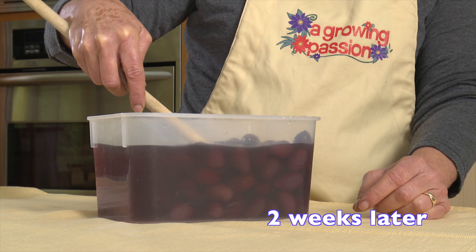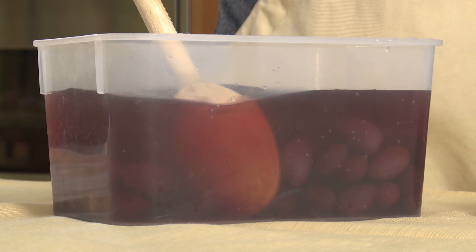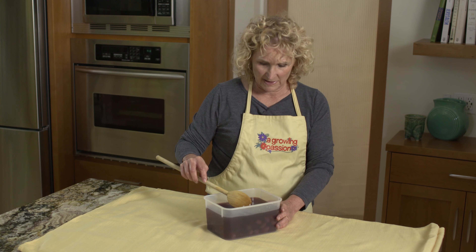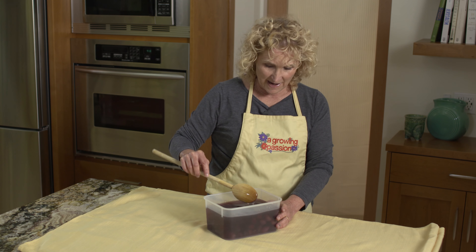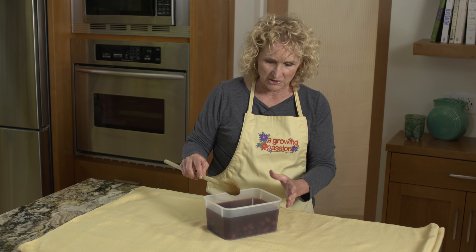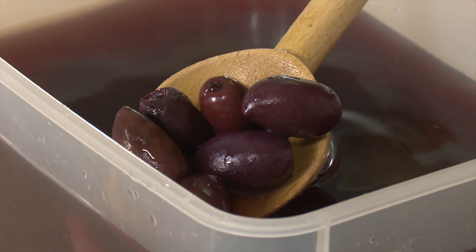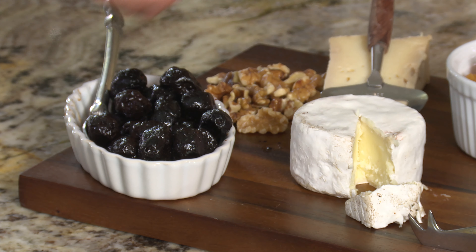The olives have cured, but they're really salty — saltier than I think tastes good. So I put some into a container and added water to dilute the salt back a little bit. I'm going to leave them for a few days and taste one. If it tastes good, great. If not, I'll change the water and put it back in the fridge, and I'll do that repeatedly until they taste just right. Beautiful salt-cured Kalamata olives.